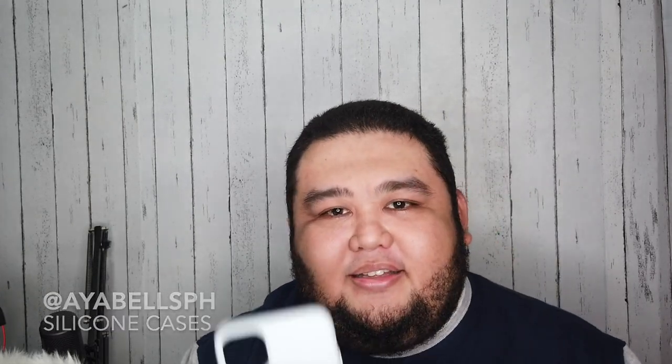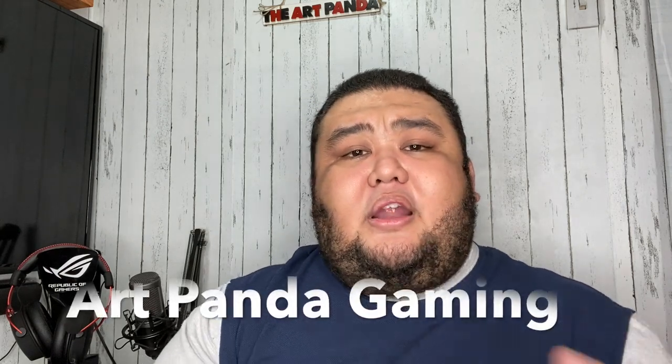So I actually got the gray case. So feel free to check the information below for you to get yours. And also I have a second channel which is the Art Panda Gaming channel. That's where I upload my gameplays and thoughts about some games and consoles, Nintendo Switch and PlayStation. Have a nice day and thank you for watching. Bye!